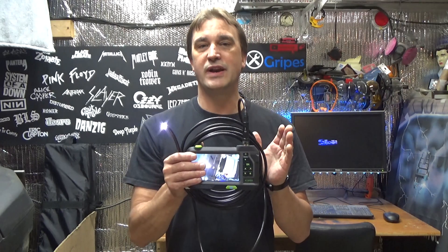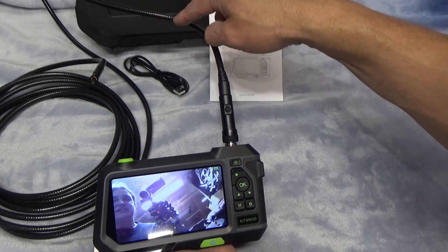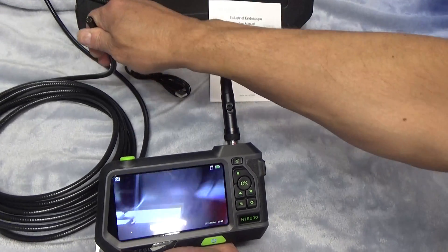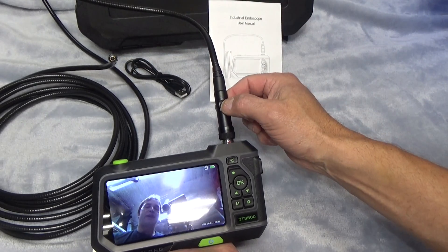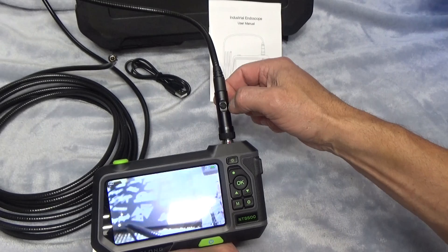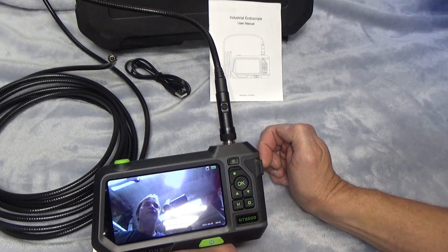What we're going to do right now is check the tool out and then put it through a couple of scenarios. The NTS 500 includes a 16-and-a-half-foot probe — you can see it's fairly rigid, so you can place it in a particular spot and it'll stay there. It's easy to change the camera view with this button right here. Now we're pointing down, now up, and now front-facing again.